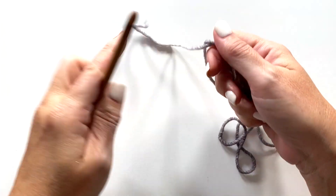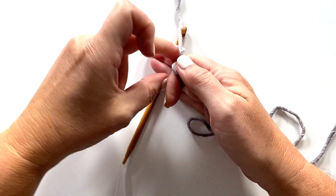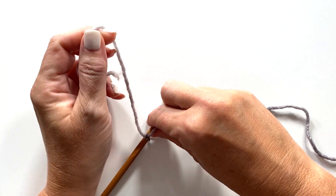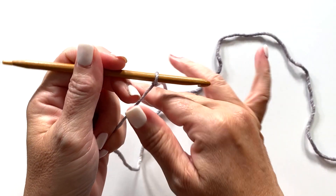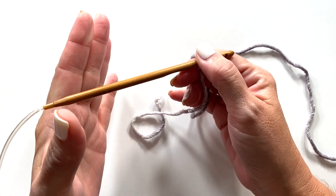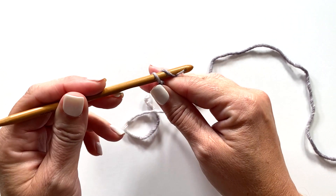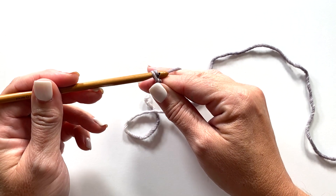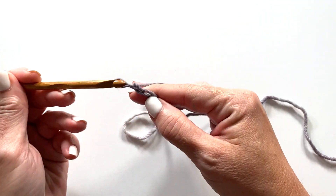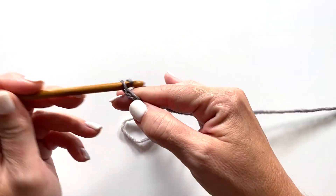We are working side to side for this hat in rows, not rounds, so we'll be making a flat two-dimensional piece of fabric that we will then sew into a tube and cinch the crown closed at the end. I'll show you what that means when we get there. Once you tie your yarn to your crochet hook, row one starts with a chain — refer back to the pattern to see how many chains for whichever size you're making. To make the smallest size, I'll be making a chain of 23.